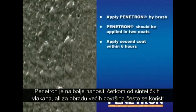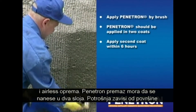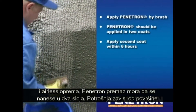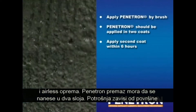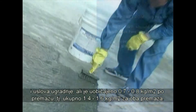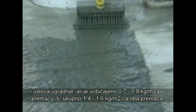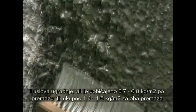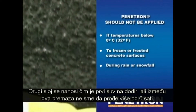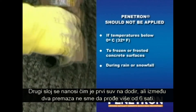Penetron is ideally applied with a synthetic fiber brush. However, for very large surfaces, spray equipment is frequently used. The Penetron coating has to be applied in two layers. The coverage varies with the surface and site conditions, but is usually at 0.7 to 0.8 kg per square meter per coat, normally resulting in a total surface coverage after two coats of between 1.4 to 1.6 kg per square meter. The second coat can be applied as soon as the first coat is dry to the touch, but time between coats should not exceed 6 hours.